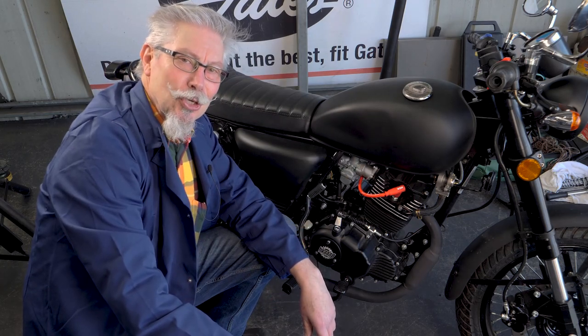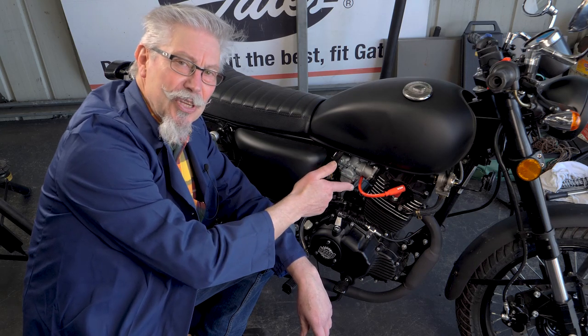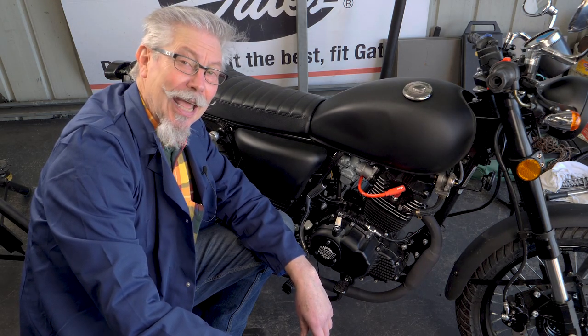Step one in the tune up — the humble spark plug. Keep watching, we've got more in this series tuning up your bike. Stay tuned to Twist Grip Tales Tech Tips. Thanks for watching, don't forget to like and subscribe, and check out the playlist.